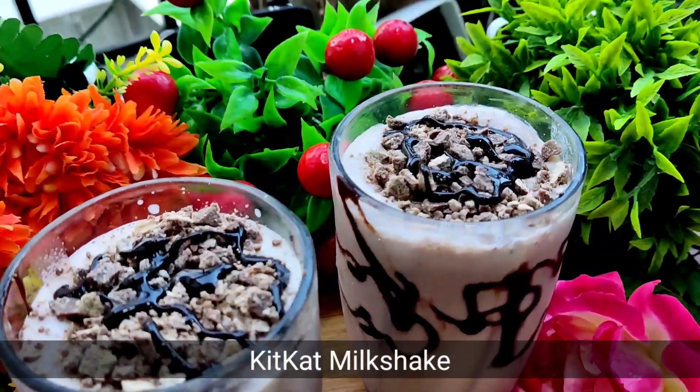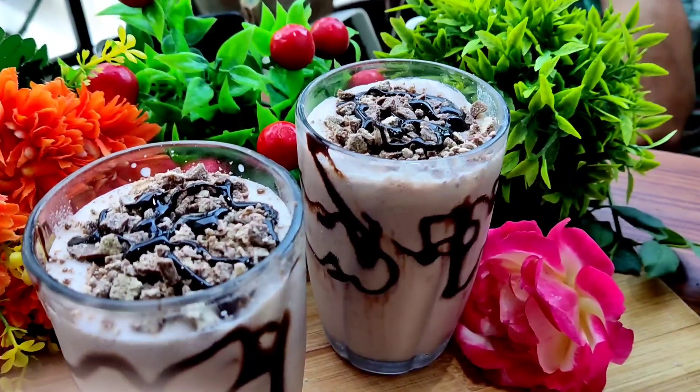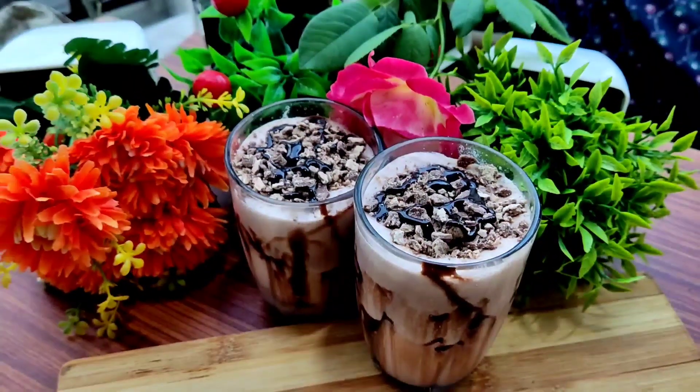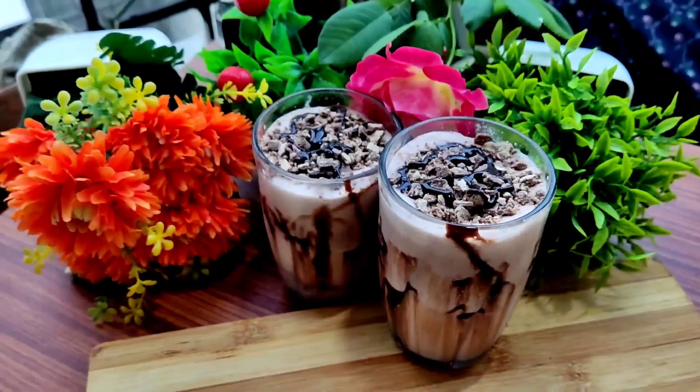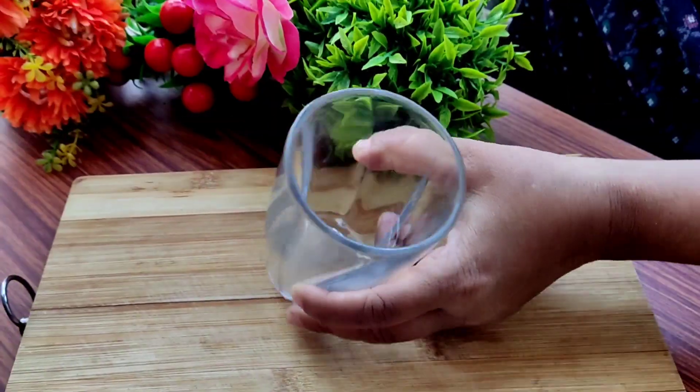Hey viewers, Assalamu Alaikum. Welcome to my kitchen. Today we will make a Kit Kat milkshake. It is very easy and it is my favorite, so let's start.